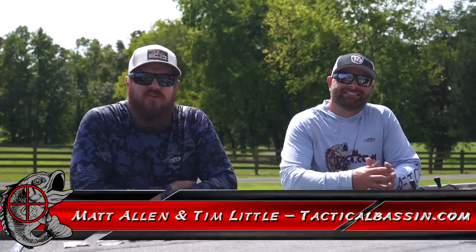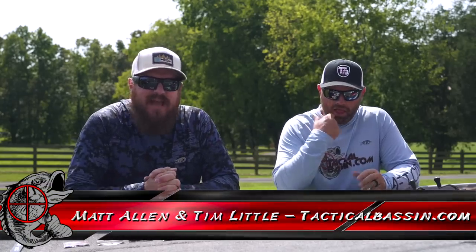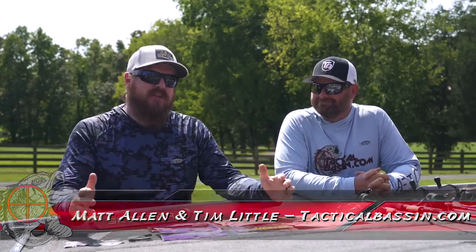Hey guys, Matt Allen, Tim Little. Welcome back to Tactical Bassin and welcome to another video in our Buyer's Guide series. Today we are talking all things drop shot.